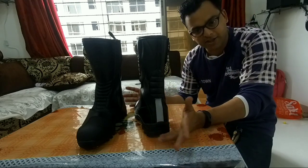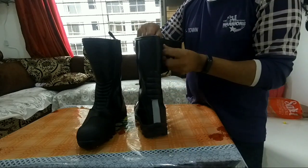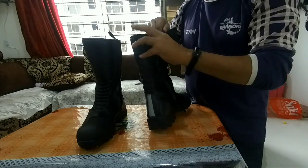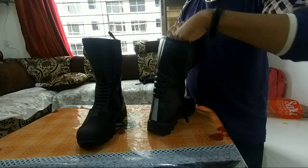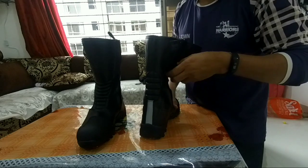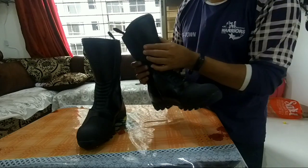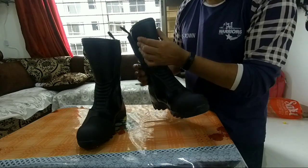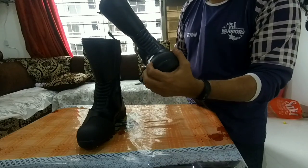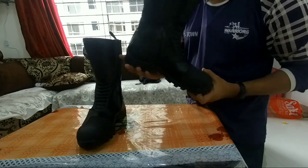So let's start — how is this boot? It is a simple boot with a single chain closure. Inside it has good foam. It is a long boot, which has the benefit of protecting your shin. Here it has padding, which is a solid material protected from the front and it also has protection from the back.